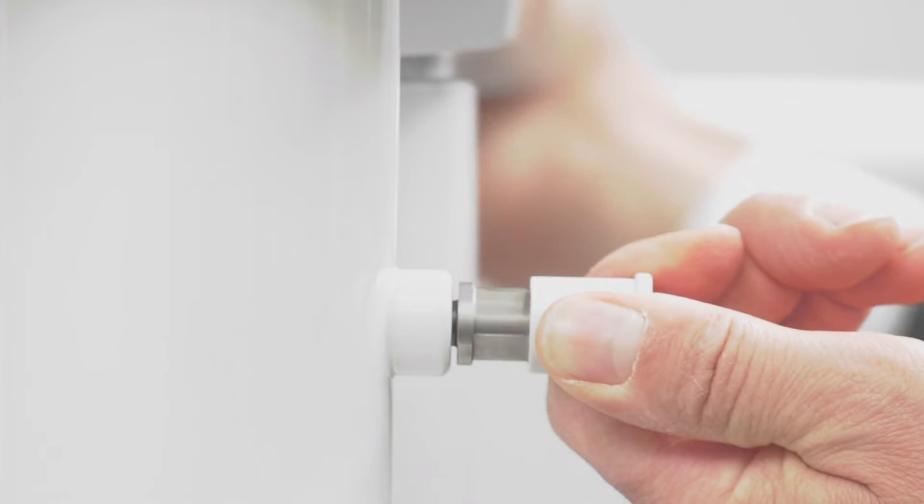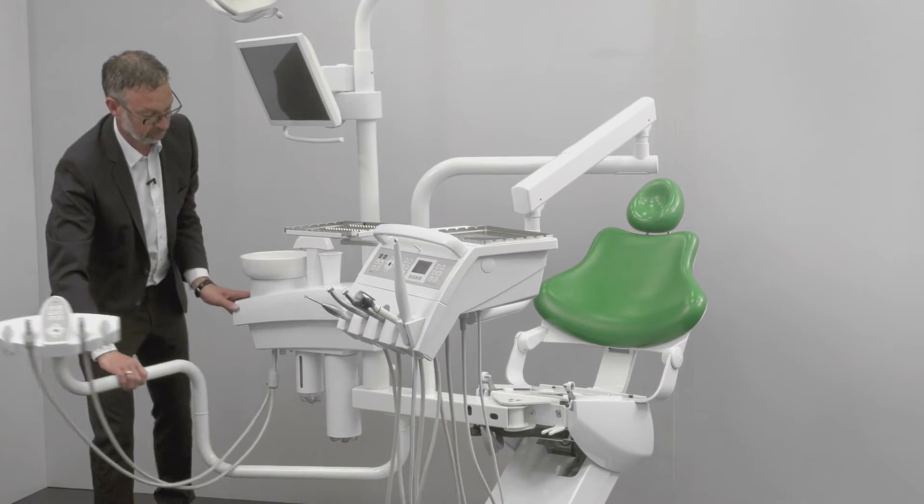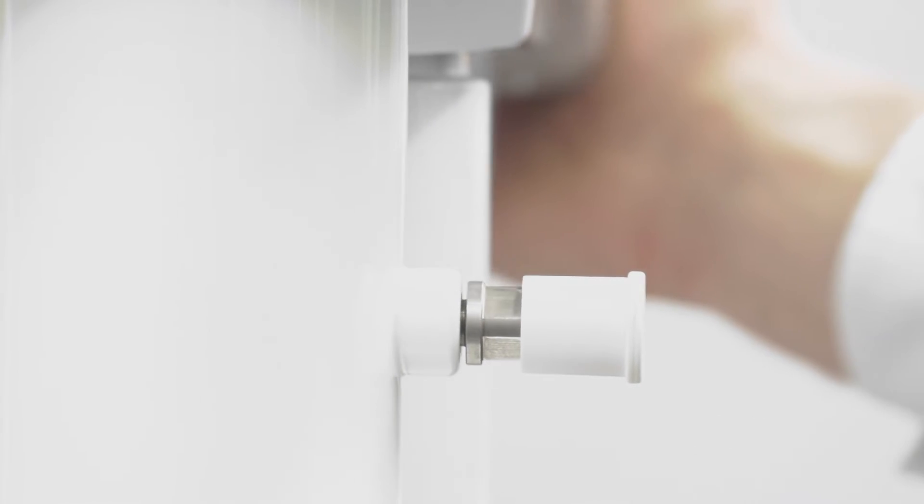Release the locking and swivel the unit body 180 degrees until the locking clicks into place again.